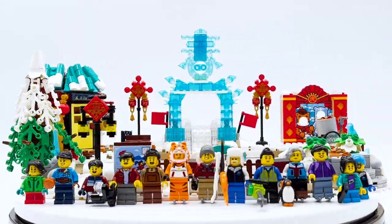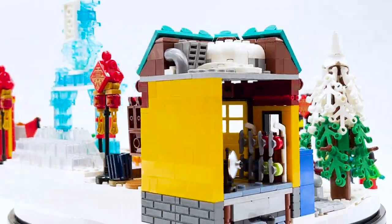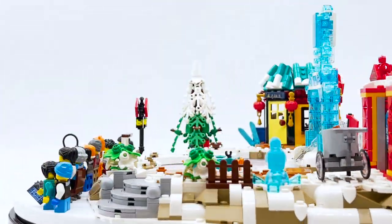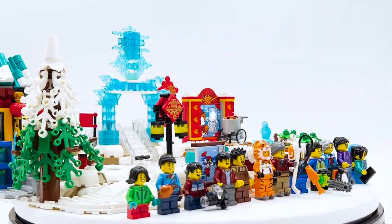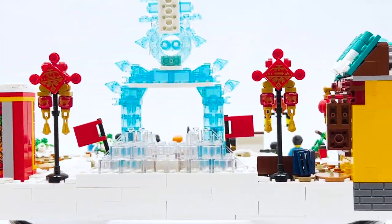Hey everyone, I'm Mind and this is set number 80109, Lunar New Year Ice Festival from the LEGO Chinese New Year theme. This set contains 1,519 pieces, 13 minifigures, and retails for $119.99 in the US. This set was sent to me by the LEGO Group through the LEGO Ambassador Network, but all the opinions expressed in this video are my own.